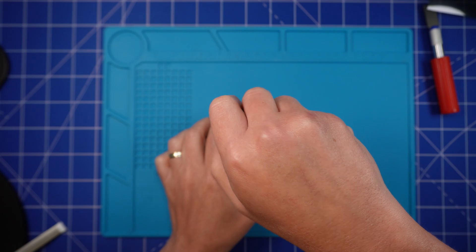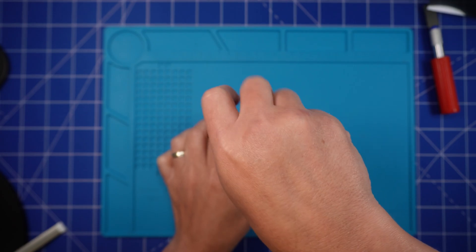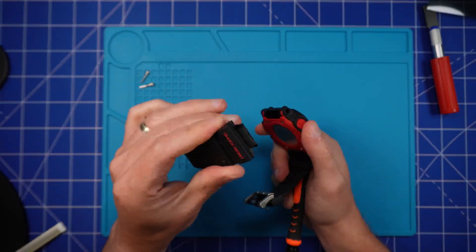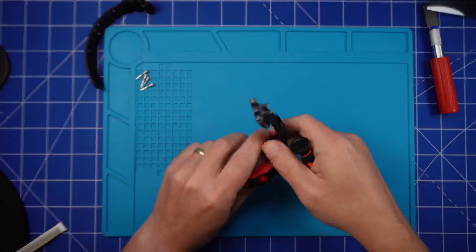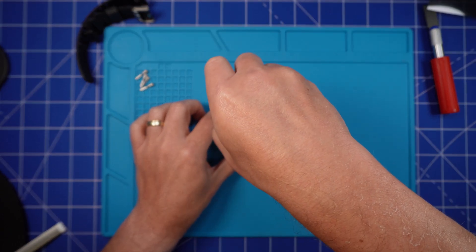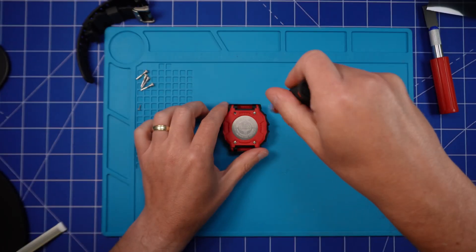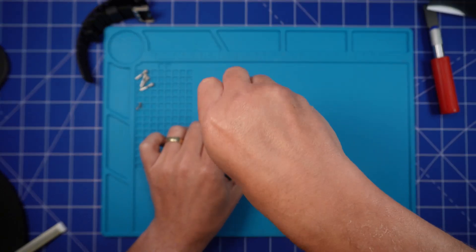Always remove the straps when taking the back off the watch, otherwise they will most definitely get in the way. Take your Phillips screwdriver — again, ideally the PH00, that really is the sweet spot for most G-Shock watches. You want to avoid stripping the screws, which can happen if you're using a screwdriver that's not the right size. Take your time when removing the screws.